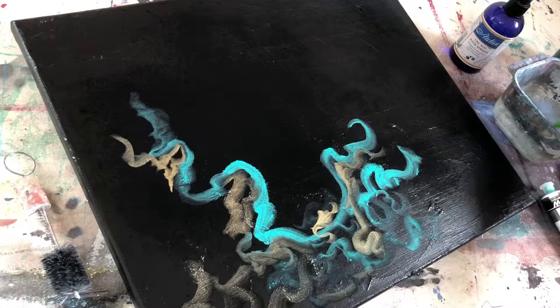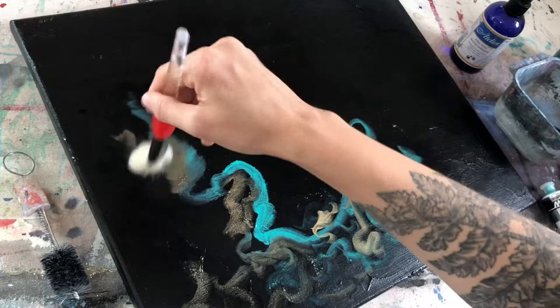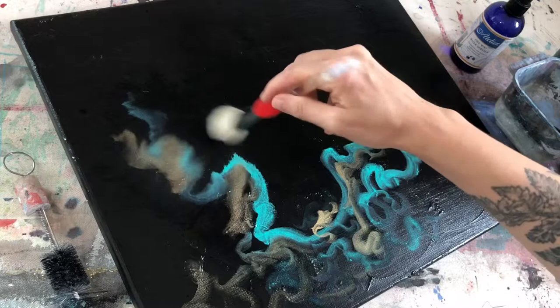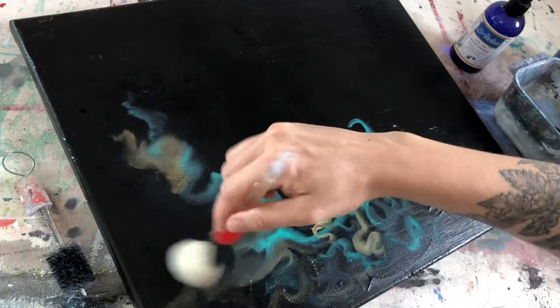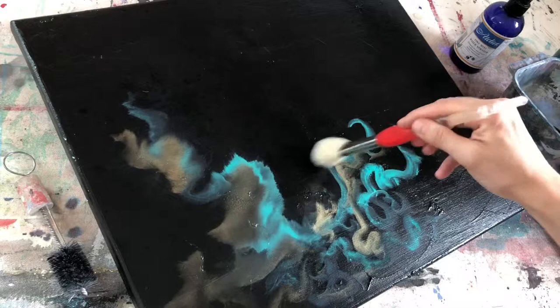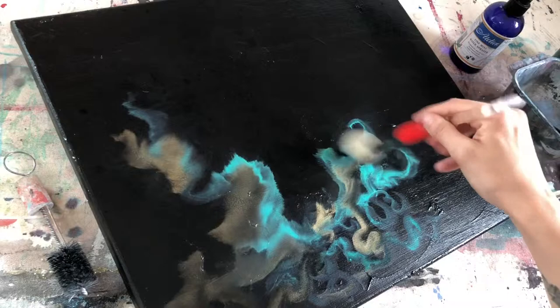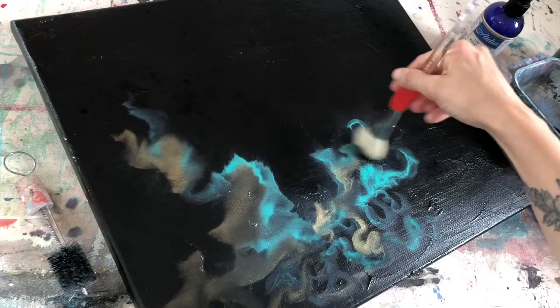Now I'm gonna start going in with the mop brush, dry. Just constant circular motion, whether it's clockwise or counterclockwise — that's up to you. Whichever way you do it will affect the direction the paint gets pushed. When you're making decisions about where to go first when you get to this blending phase, go to where it's the most dry first, because you want to get this done before it's all the way dry. That's the key.